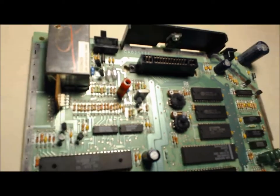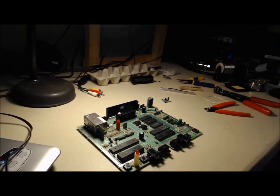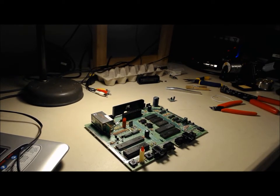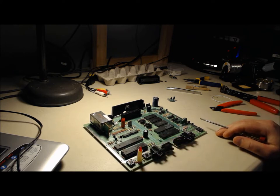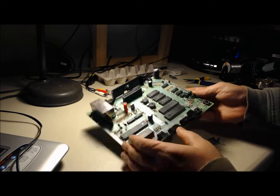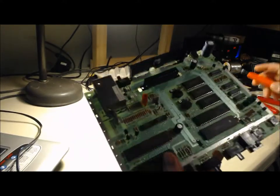I'll also go over putting the jacks in and the modification I do to the card slot, although I'll probably post that one in another video. I also have to replace the tact switches on this board — the power one was especially bad. You had to press it about 10 times to get the console to power on. So I'll probably go over that too. That resistor, what ends up being R3, needs to be removed.